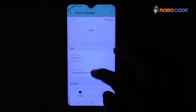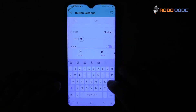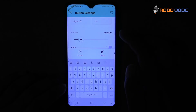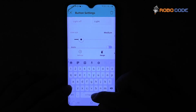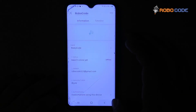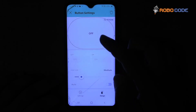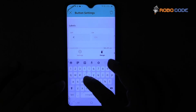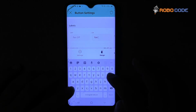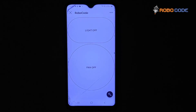Now we will go inside V0, click on the design tab, and change the off label to 'light off' and the on label to 'light on'. Similarly, we will click V1, go inside the design tab, and change the off and on values to 'fan off' and 'fan on'. So this is how we will design the template with light off and fan off buttons.